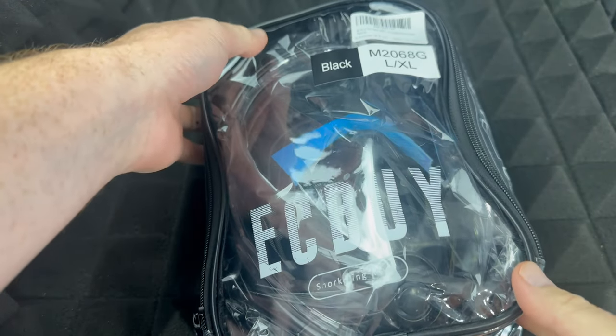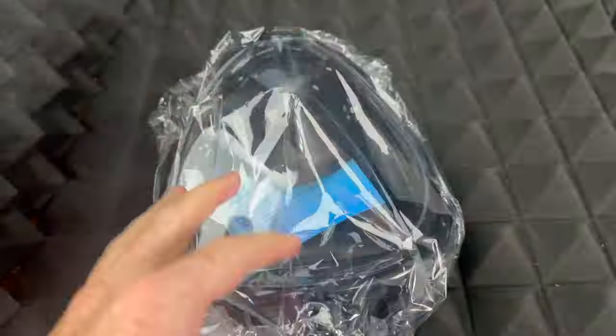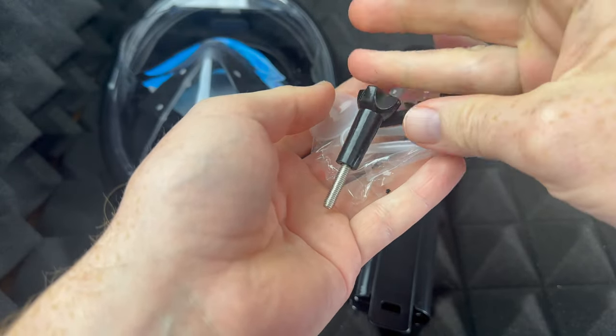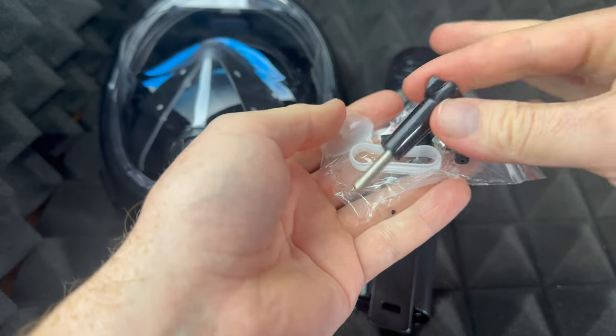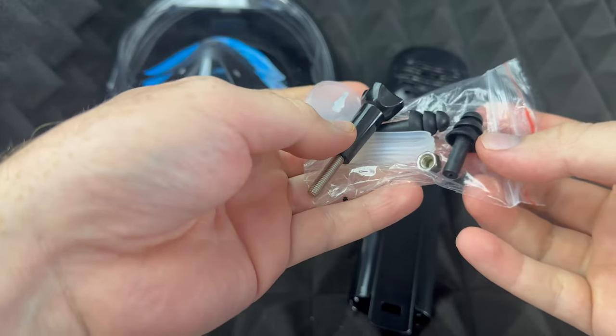Hey guys, in today's video we're gonna be unboxing this right here, so let's just go ahead and get started. Now this comes with a few things, and it's great that it comes with this because not everything comes with that. So if you have a GoPro and you want to put it up there, or any type of